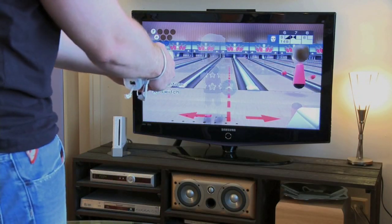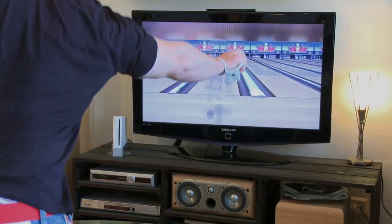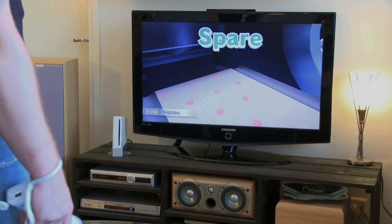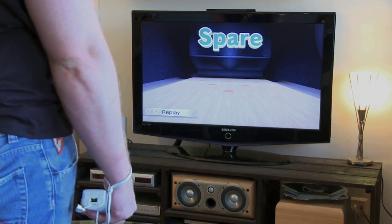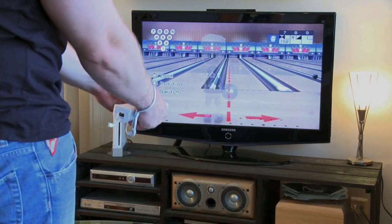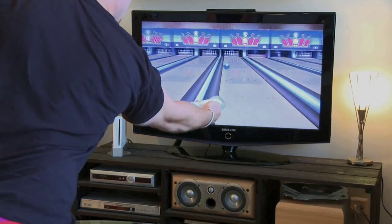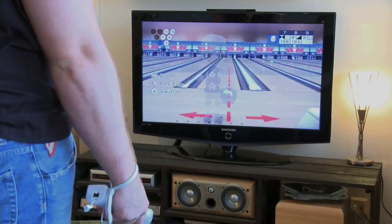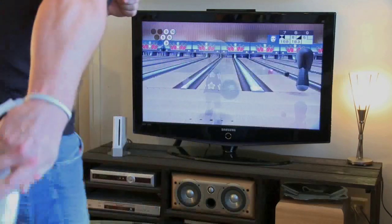All in all, the Wii Motion Plus accessory is a definite improvement to the Wii experience. But you will have to buy the accessory for each remote you own, so if you're like me who has 4 remotes, you'll end up paying a couple of days' salary for some dude at Nintendo. Even though the Wii Motion Plus isn't anything truly groundbreaking, I can't deny that it's still good fun — at least until the novelty starts to wear off. I'd estimate the novelty factor is good for about 25 million units sold. What the heck, let's make it 40 million.